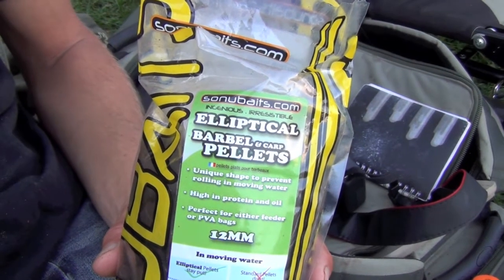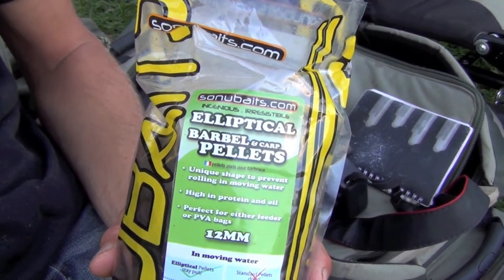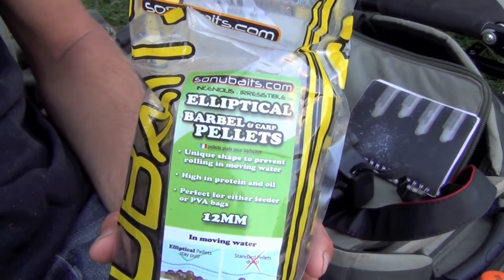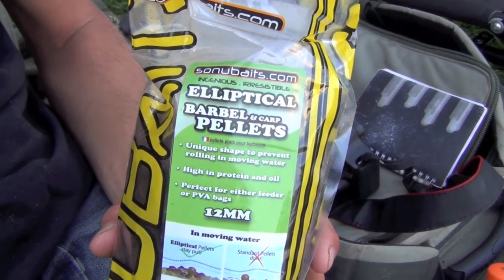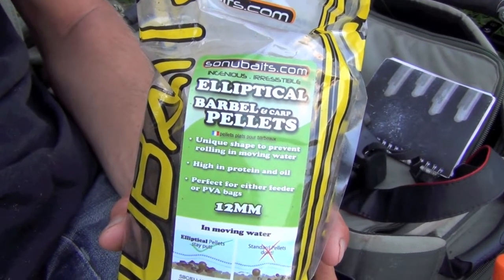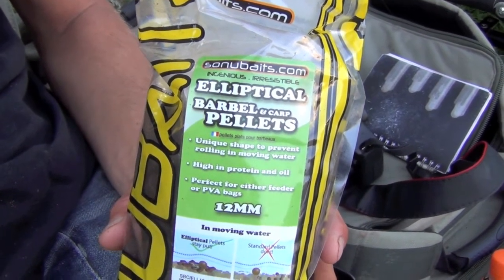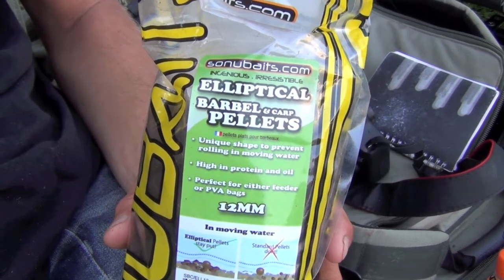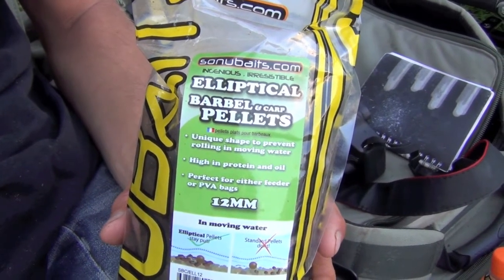One of our favourite barbel baits here at Team Barbel is the Sonia Baits Elliptical Pellet. These ones are 12mm. One of the problems with them is that you need to get them onto a hair rig. A lot of people use superglue, but we've got a little technique here at Team Barbel that we use to hair rig them.